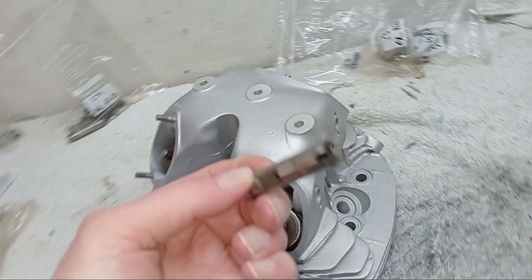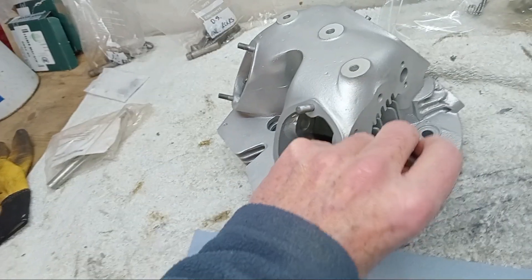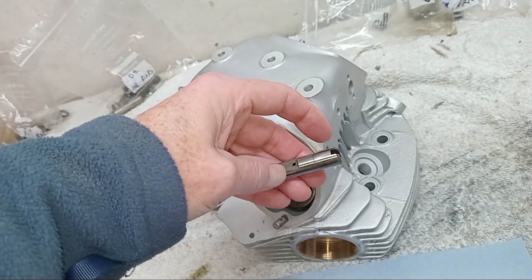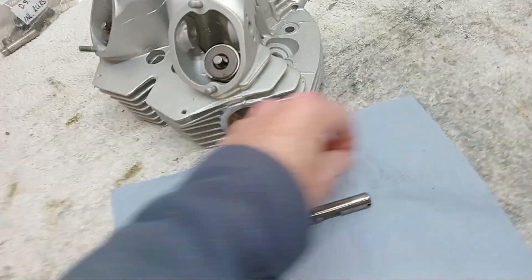It can only face two ways because of this toothed end - when you put the covers on, the covers engage with that tooth so it has to be horizontal, not vertical. So it either faces inwards or outwards, but they all face outwards.